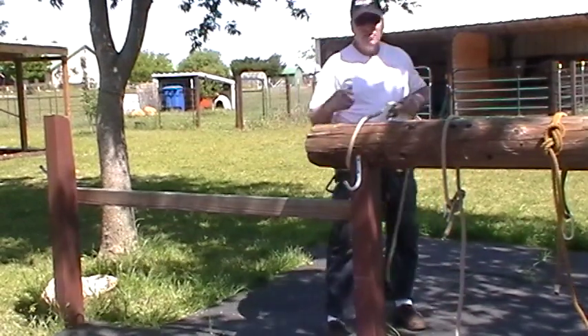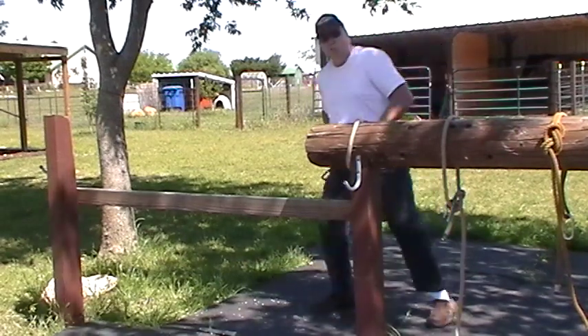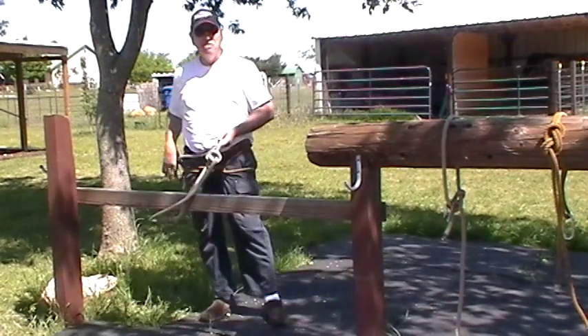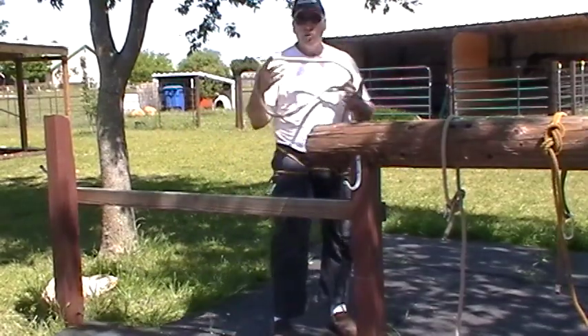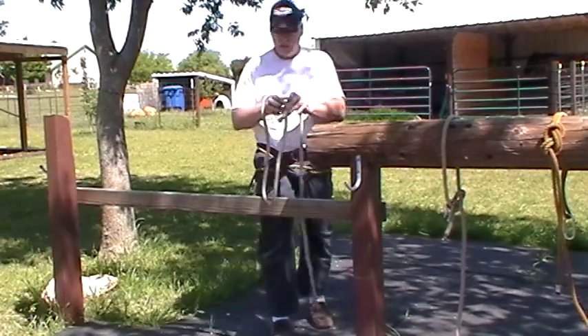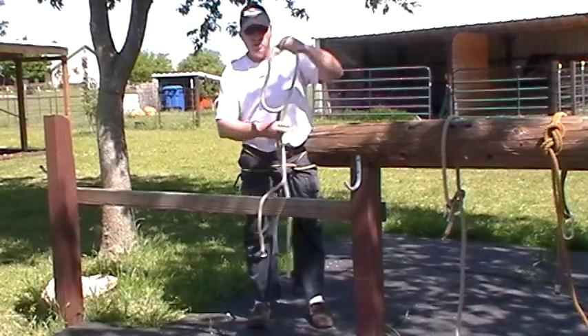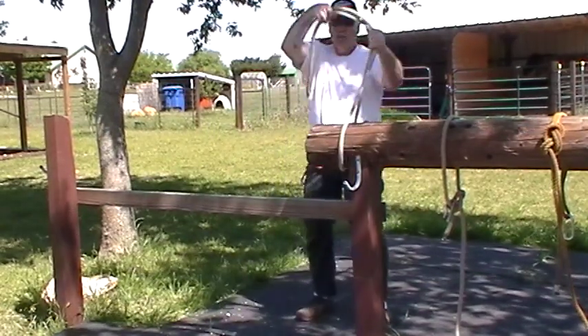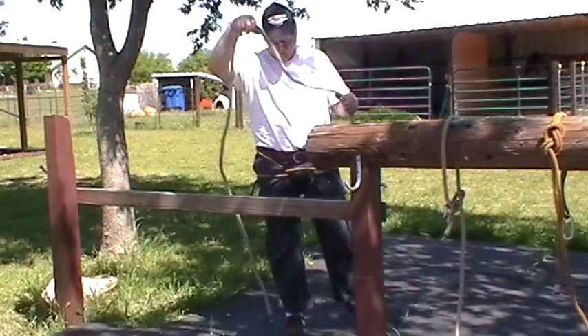Obviously, if I've got this rope here and I know it slides this way, when I'm rappelling, I don't want to be swinging out. Depending on whether you're going to leave your rope or need it for your next rappel is how you're going to get it off. If your rope is long enough, you can just double your rope and rappel off a double rope. Most times I rappel off a single rope.